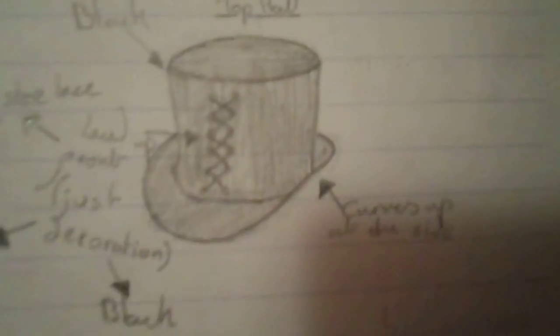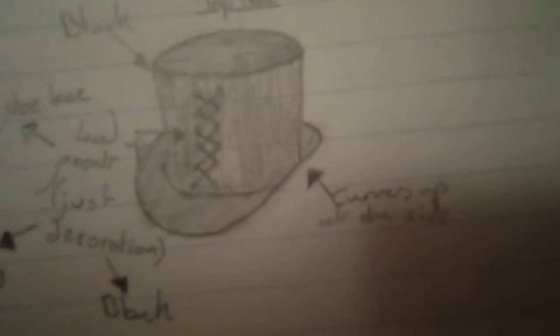The next item is the top hat. Here it is. It curves up at the sides like so and has its base colour as black. On the front there is detailing like shoelace.